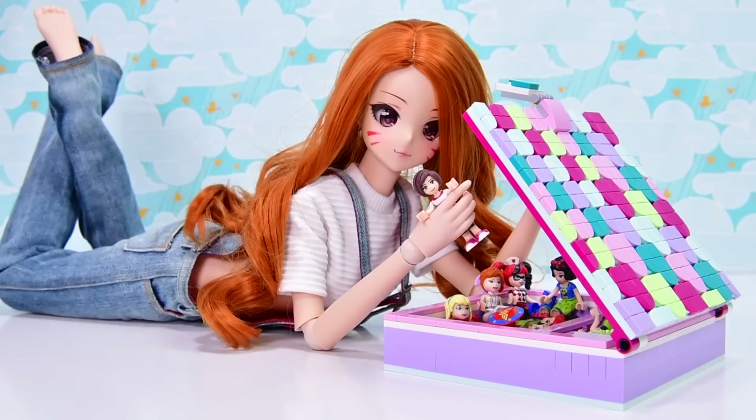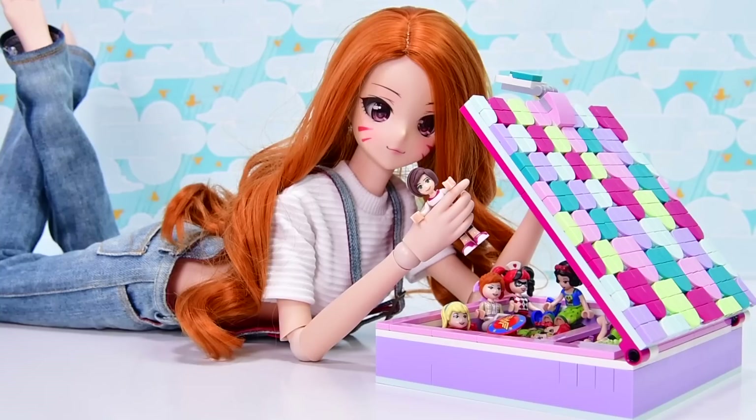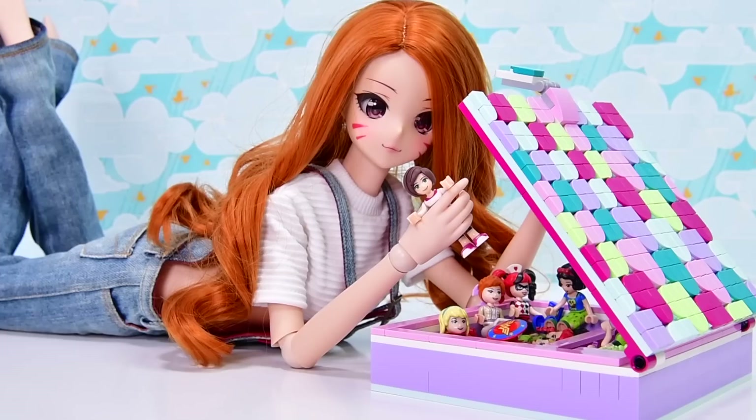That's so pretty. This is such an easy build, but so much fun to decorate, and it makes such a gorgeous, useful end product. I don't think you could ask for more than that. Now is the time to subscribe if you haven't already — leave me a comment, let me know what you thought of the little box and how you would decorate it maybe a little bit differently. I'll be back with another video very, very soon. See you then. Bye.